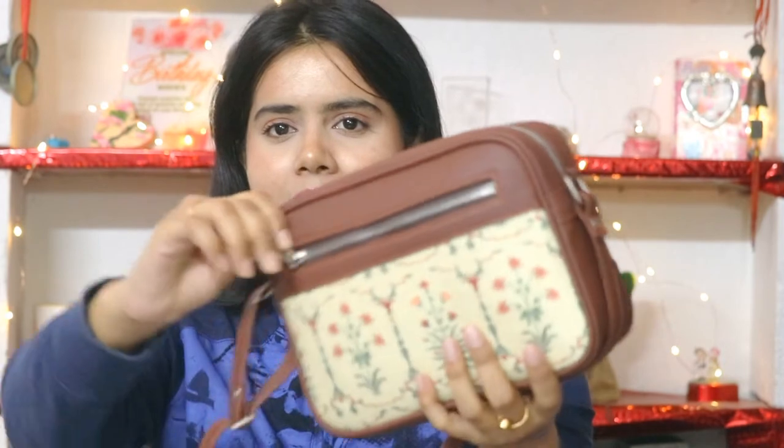This bag I have saved especially for wedding functions — for post-wedding and pre-wedding rituals. I think this will be a lot of use there. And this chain is also of very good quality.